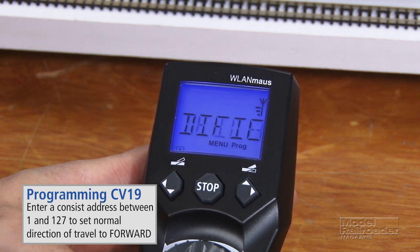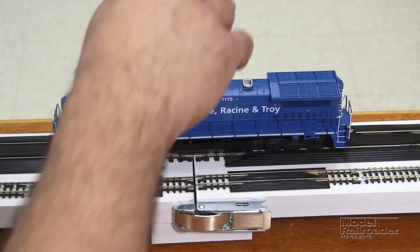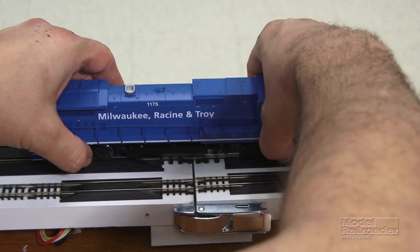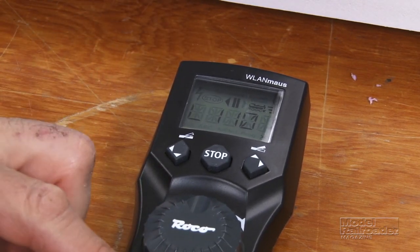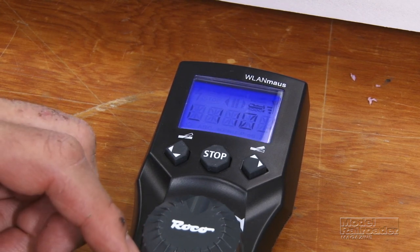Next, we have to go ahead and get our trailing locomotive. So we'll get out of this and we're going to flip it around to be fancy. Now we'll go ahead and program our trailing unit. First we'll enter its address, which is 1175.